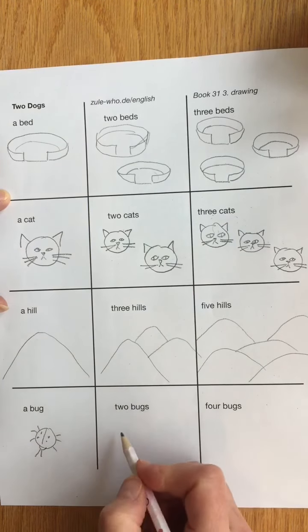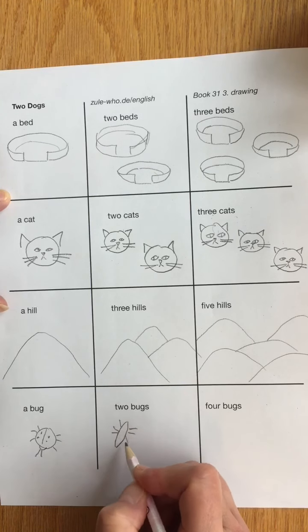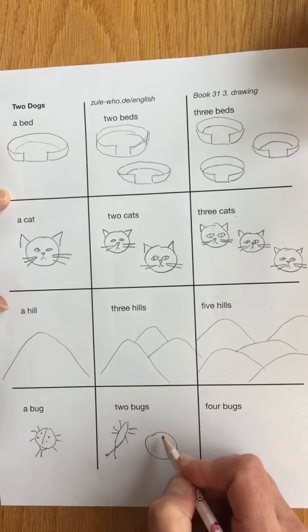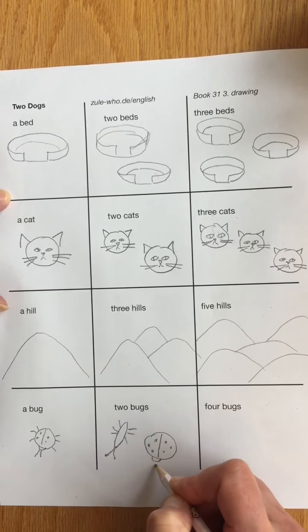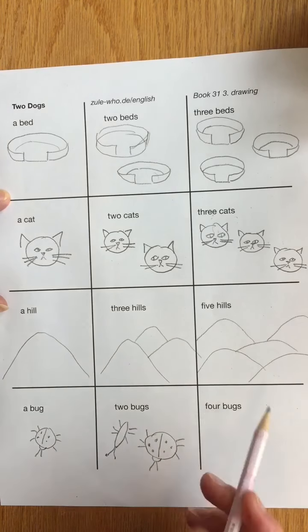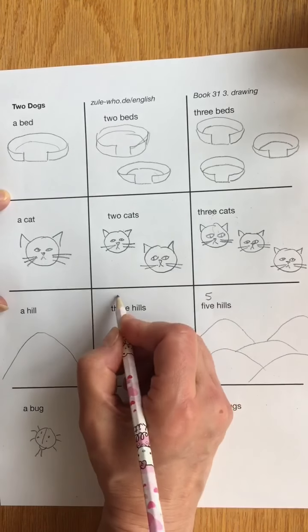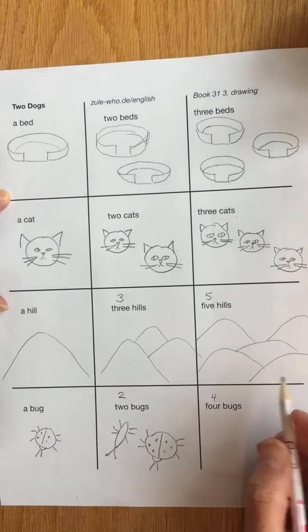I can draw two bugs here — maybe I'll draw a longer one. Four, five, six. Another ladybug — oh, that's a fat ladybug. One, two, three, four, five, six legs. And here I'm supposed to draw four bugs. Maybe I'll put five up here and three here and two here, just so you know. Four bugs. Let's draw.